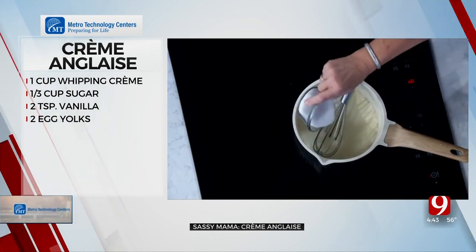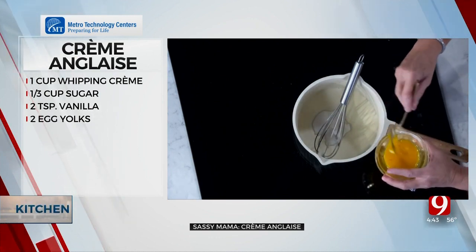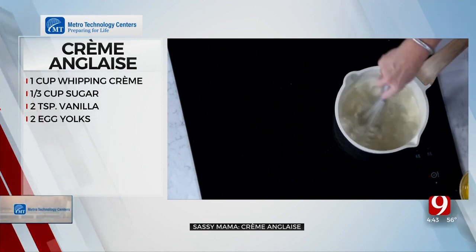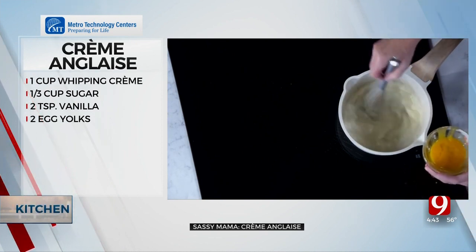You're going to use one-third cup of granulated sugar. Then the tricky part — you put in two egg yolks. You do not want your cream to be very warm because you're going to cook it. The secret is you have to have a whisk and you have to get after it.